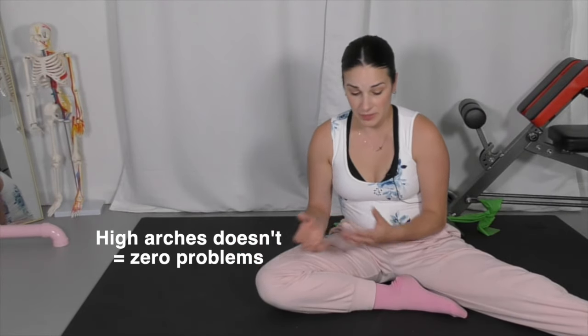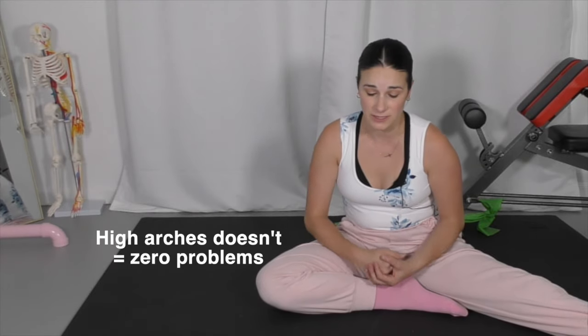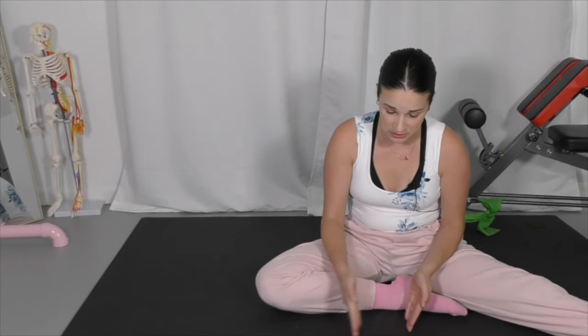Dancers with high arches may be more prone to hypermobility and really feeling unstable in their boxes. It may take a little more time to build up the strength and technique to get on pointe. Just because a dancer is born with beautiful bones in their feet does not necessarily indicate that they are ready for pointe as soon as they come out.